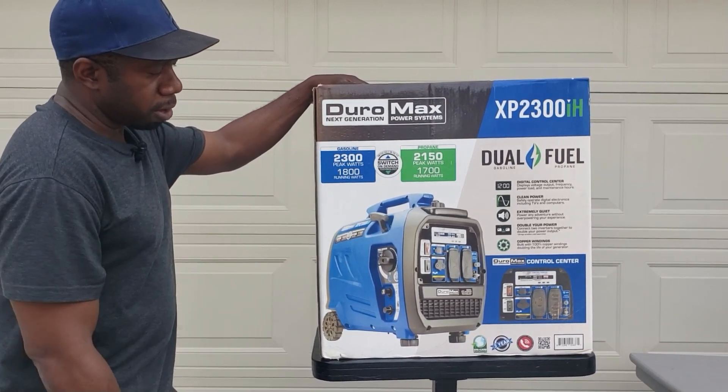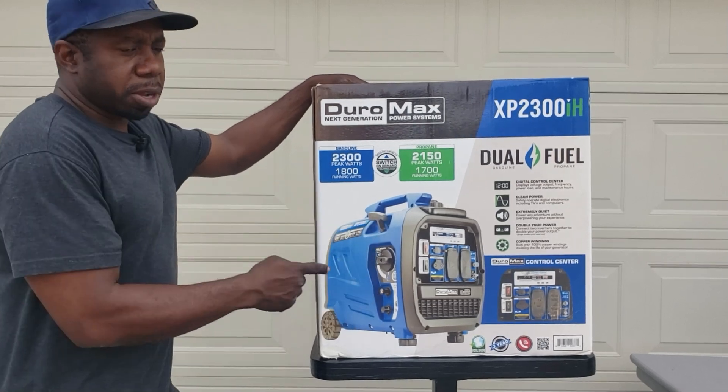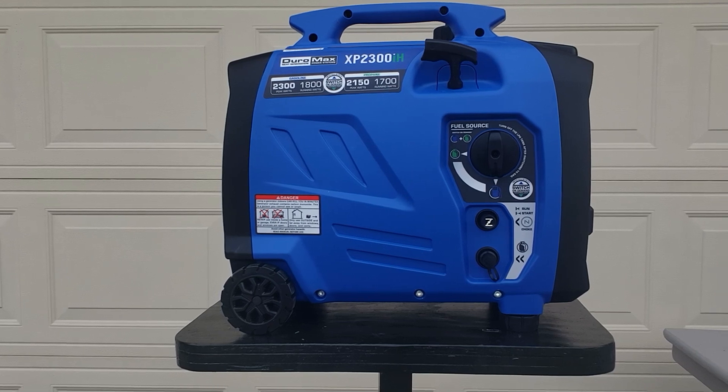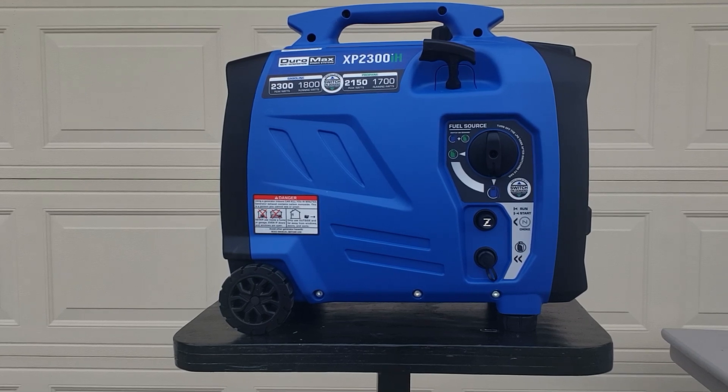I'm going to show you that when I get to the generator. We're just showing you the box, let's get the generator up here and get a closer look. Alright guys, we got the Duramax 2300 dual fuel inverter generator — pure sine wave, propane and gasoline. 1.1 gallon gas tank, and if you use a 20-pound bottle of propane you can get 18.1 hours at 50 percent. At 50 percent on gasoline you get 6.5 hours. This generator weighs right at 60 pounds. 52 dBs — that's what they claimed — we're going to be testing that.